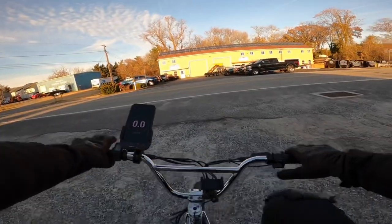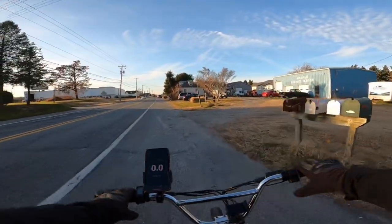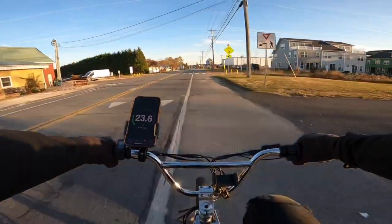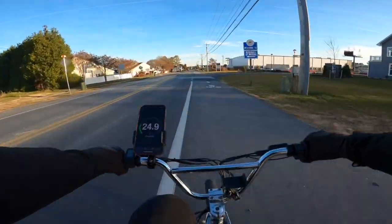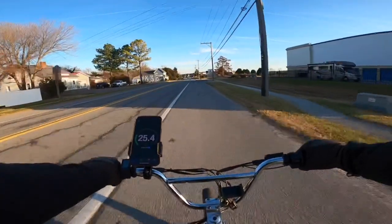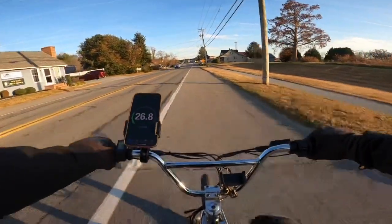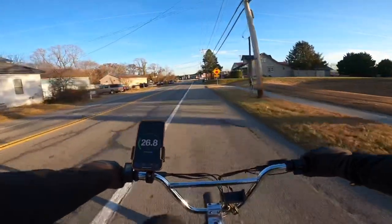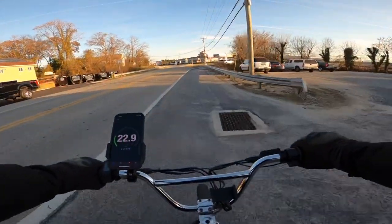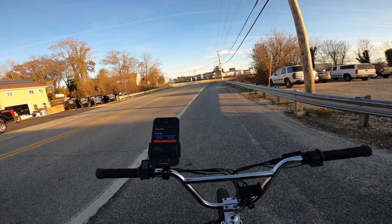The seat is definitely comfortable and soon they're going to be adding upgraded seats to the website, new headlights and all types of accessories — I'm excited to have them on the channel. Pedal assist five top speed. I'm ghost pedaling at around 25 to 26 miles an hour. It's crazy to pedal sitting down. Top speed on pedal assist five was 27.1 miles an hour.